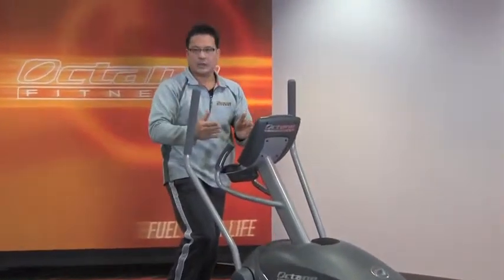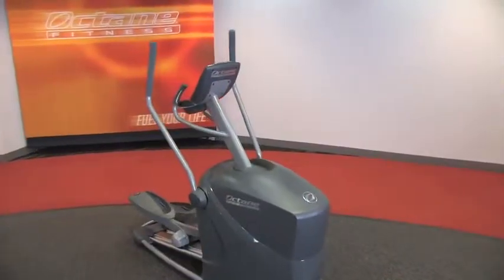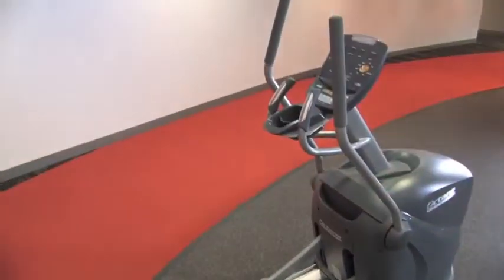All the Octanes come with Octane boosters, which allow you to ramp up your workout at any time by pushing X Mode, Arm Blaster, or Glute Kicker to burn even more calories. So that's the Q35 — a great little machine at a super great price.